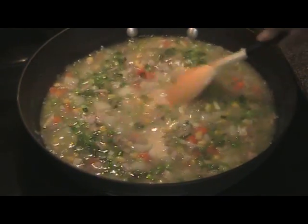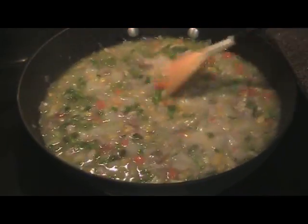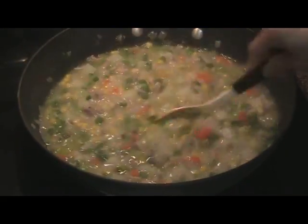Keep this at a gentle simmer — it's going to thicken up the filling. As you can see, it's already starting to thicken.